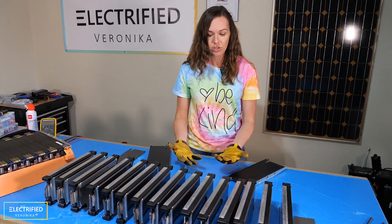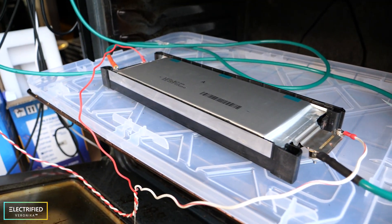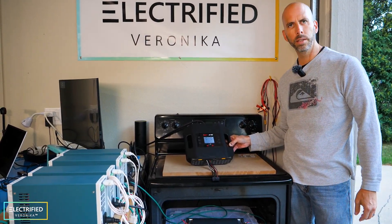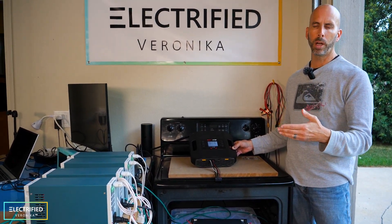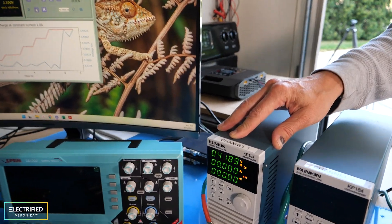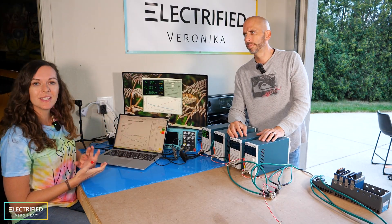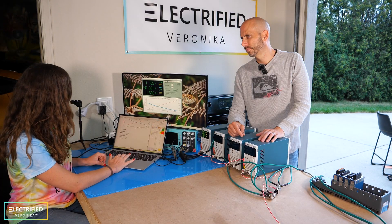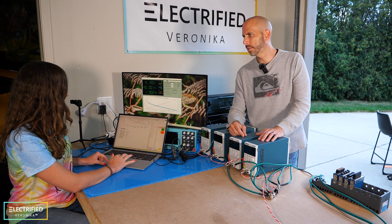We are doing capacity checks and internal resistance tests to check if the cells are still good. Welcome to our battery test lab, where we charge and discharge battery cells in a very safe way. We first charge the cells to 100% state of charge using an ISDT-X16 charger, which has two channels and goes up to 18S — useful for full modules later too. We then use an electronic load to discharge the cells down to 3 volts to determine capacity. One cell measured 143.8 amp hours, almost 100%. We record all this data in an Excel file and build modules based on cell capacities.